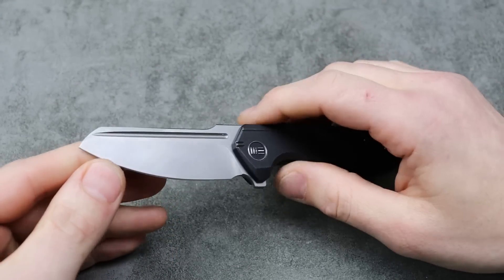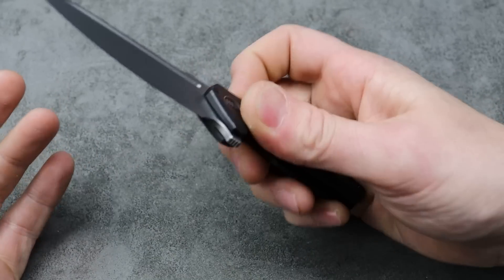I'm Jared and today we're going through a few EDC pocket knives and just give a little talk about them.